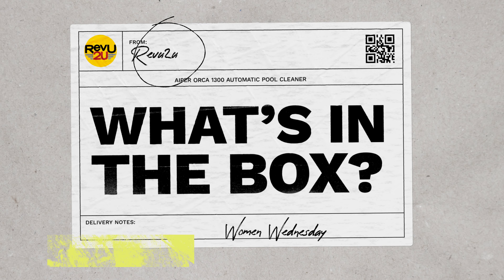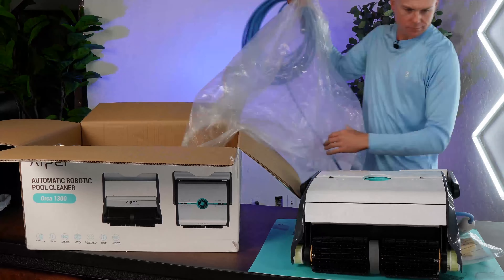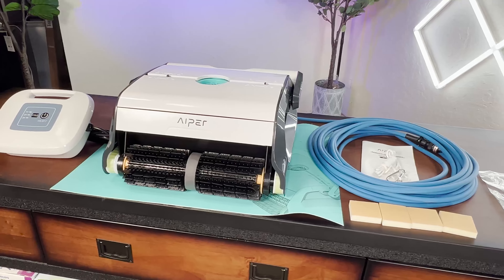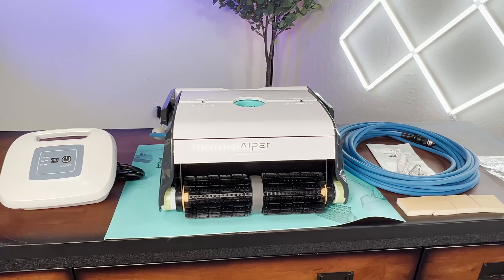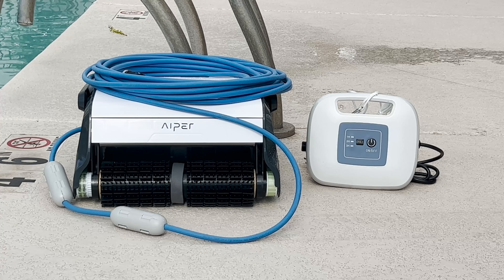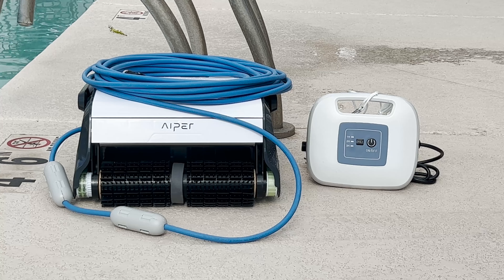What's in the box? Out of the box we see our shiny new Aper Orca 1300 automatic pool cleaner, and by the looks of it there isn't much assembly required. As you'd expect, we have a power supply unit as well as a floating tangle-free power cord. These two foam floating blocks have to be installed on the power cord, and it's best to use the locations outlined in the instruction manual for best results.